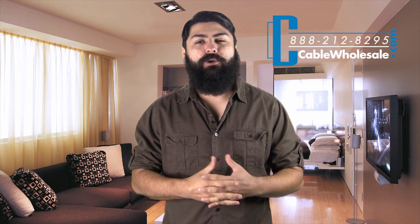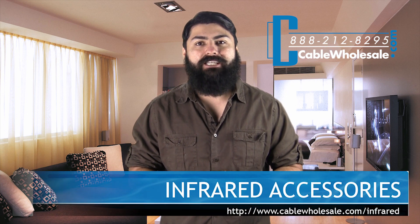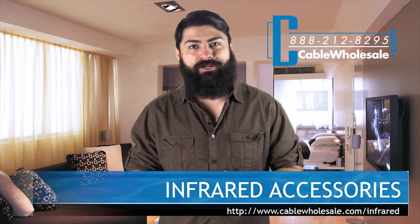And there you guys have it — more products for you to integrate into your custom installation. For more information please visit us at cablewholesale.com/infrared. Thanks for watching.